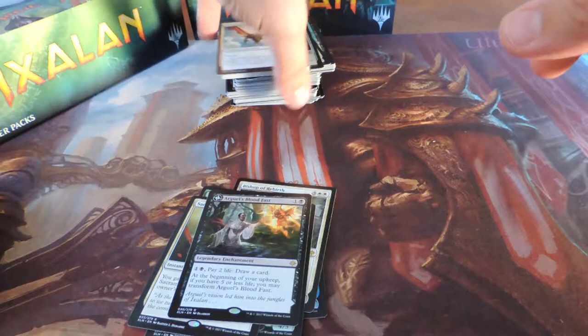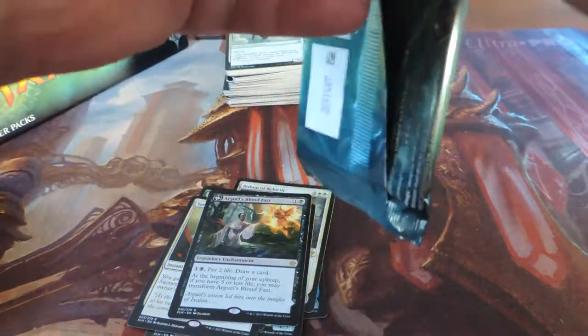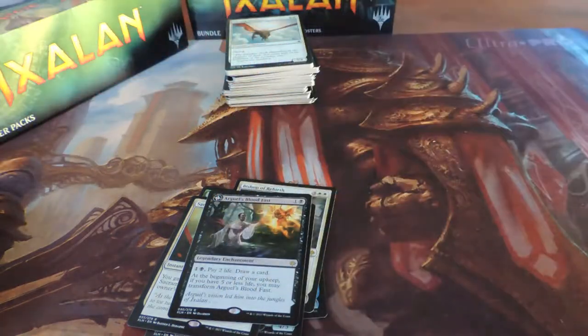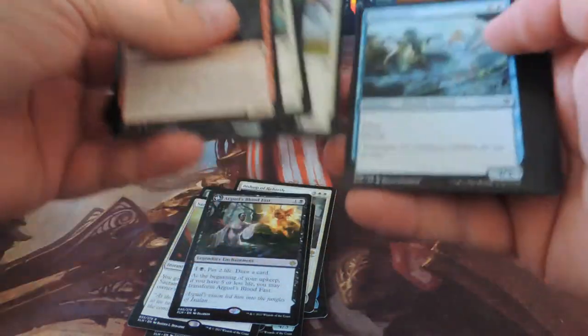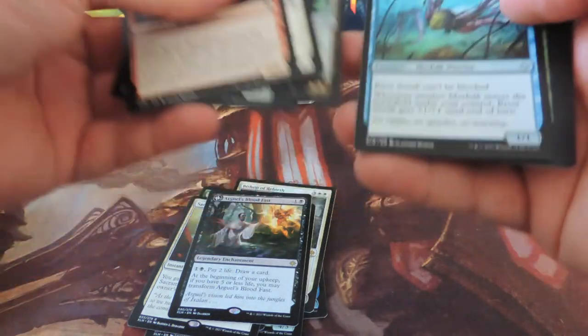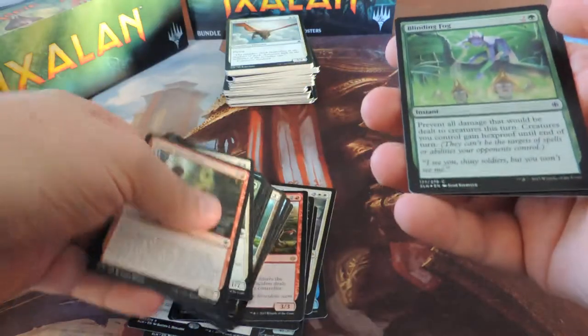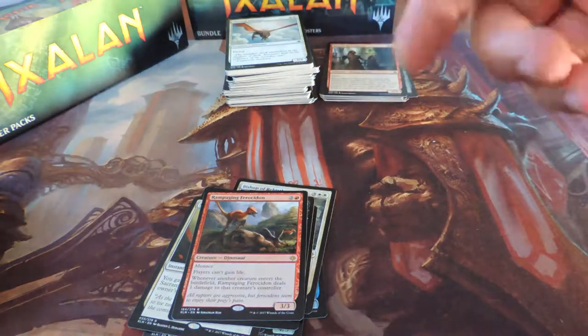As far as decks I'm going to make, I really think I'm going to do a mid-range Naya dinosaurs deck — at least I'll try it out. And I'm going to go for maybe a Grixis pirates deck and try to sneak Bolas in there somewhere. There are some interesting combos with the pirates. I got my butt kicked yesterday at FNM and Magic by a guy playing a pirates deck with the Scarab God.